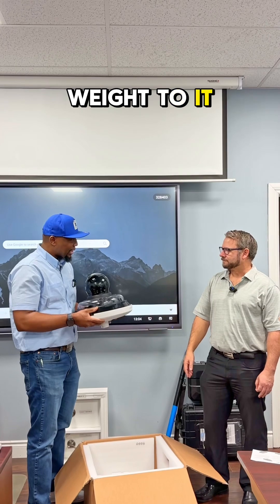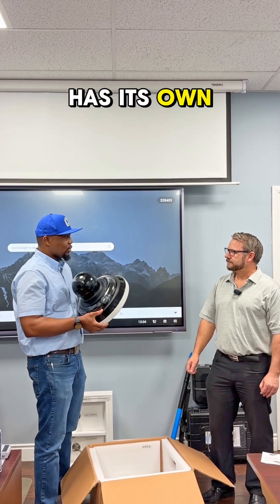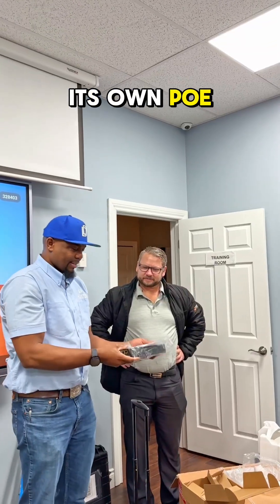Obviously this thing has got some weight to it, and based on all these sensors I believe it has its own power supply. It comes with its own PoE injector as well.